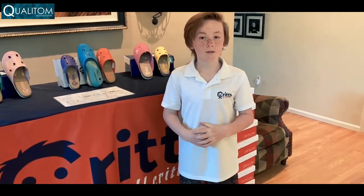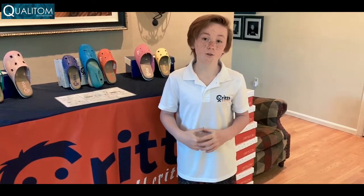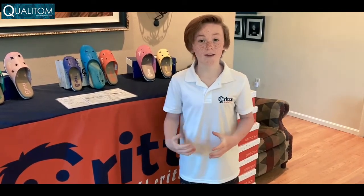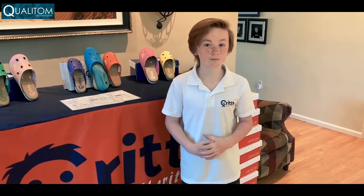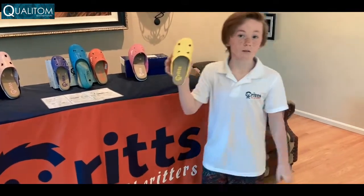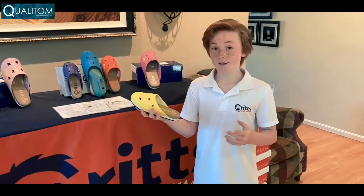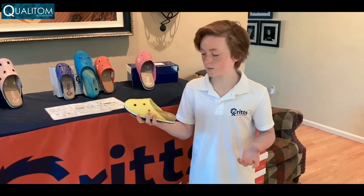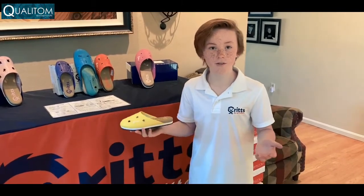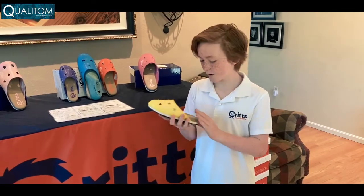Another lesson I've learned was never giving up. If you never give up, you can succeed at your goal, and it makes you feel good about yourself — then you can make another goal and succeed again. The challenge with Krits was the sizing; it was messed up and took about a year to fix. But we persevered and got through it. And guess what? We're launching. Thank you for listening. Bye.